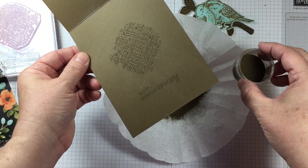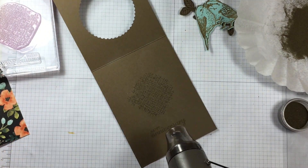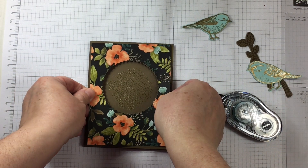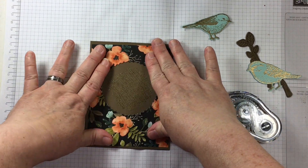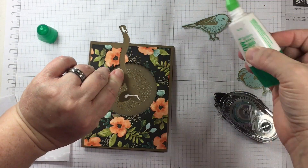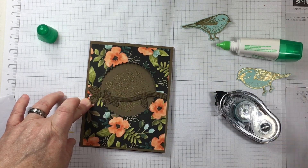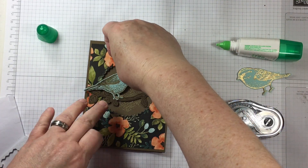I'm adding a lot more gold embossing to this project than I normally do. Because with it being a masculine theme on an anniversary card, it's okay to have some gold sparkle — as long as I don't go too far with the sequins, then I'm still in my safety zone for creating for a guy, especially for my husband. I want it to be appealing to him.